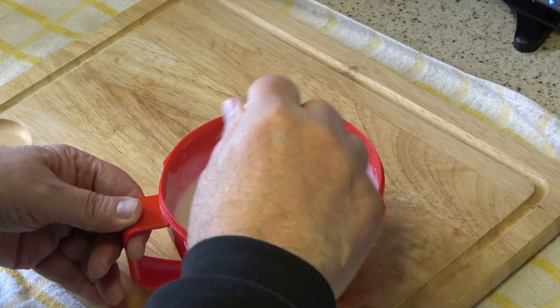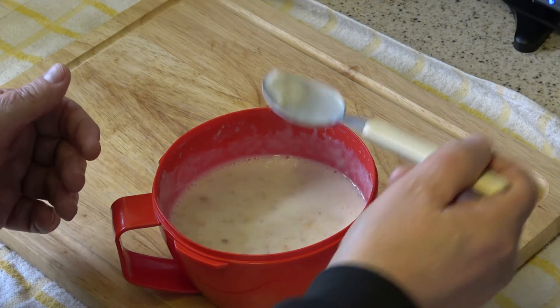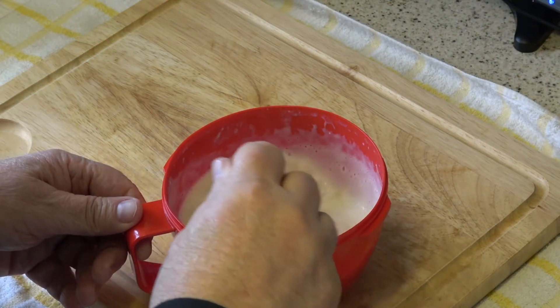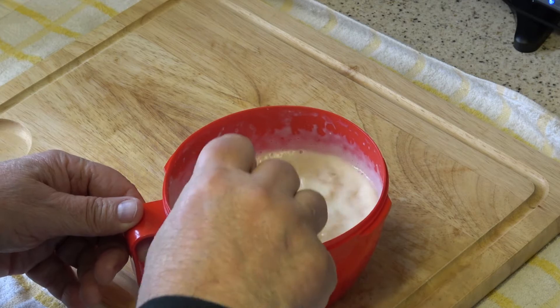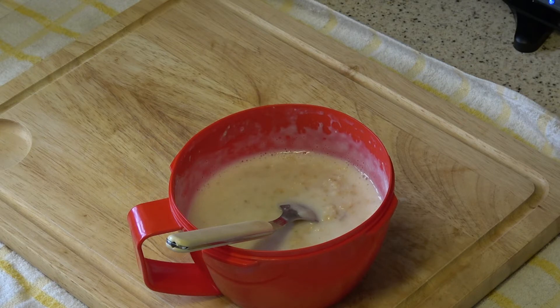And a quick taste — that is nice. These oats are large oats and they're absolutely gorgeous. Anyway, thanks for watching folks, and we'll see you on the next one. Many thanks, bye for now.